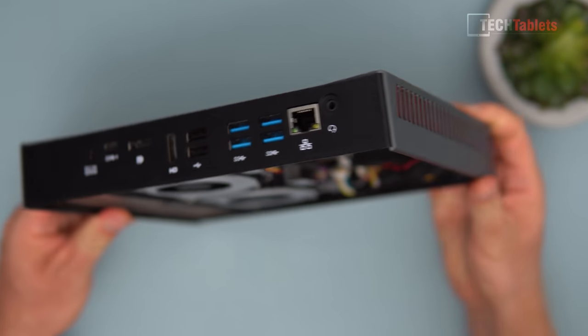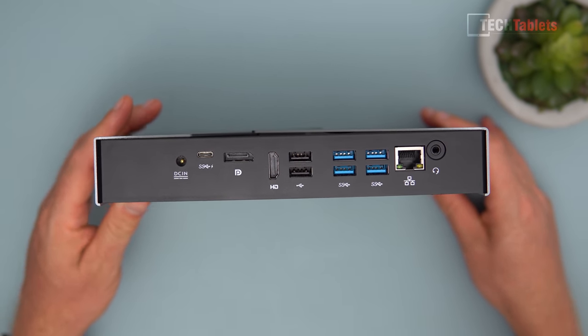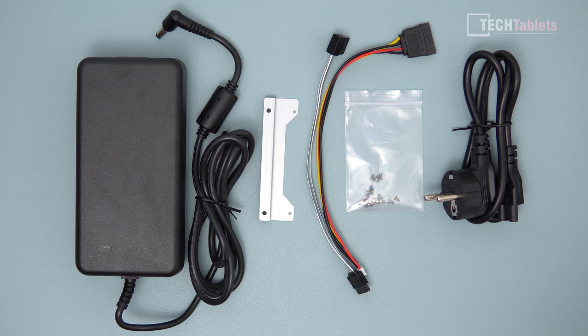There is a Type-C port on the rear that I thought might support Thunderbolt 3, but sadly it doesn't — it doesn't even support display out. This being a bare bones mini PC means we need to supply our own RAM, SSD, and operating system.